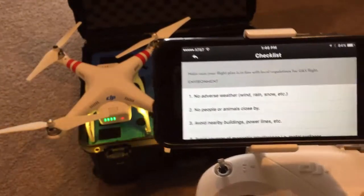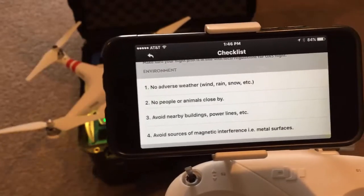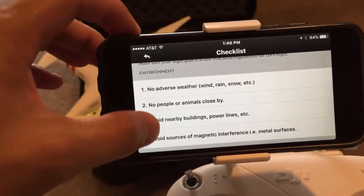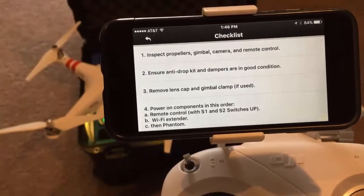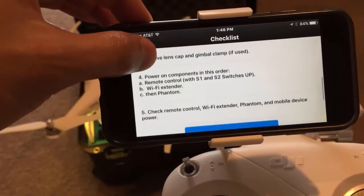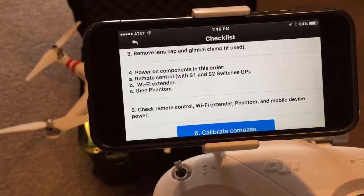You can pause this at any moment in time to read everything. This talks about your surroundings and how to turn on the Phantom properly. Steps one through three are here, but the most important part is step four, which is what I just walked you through.